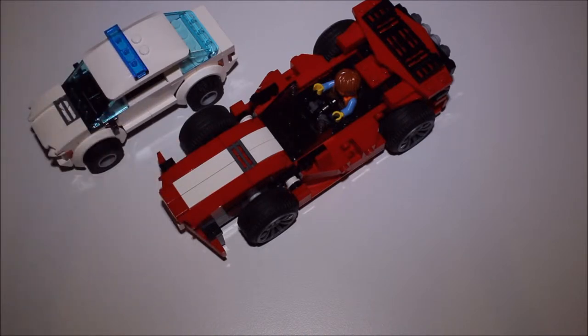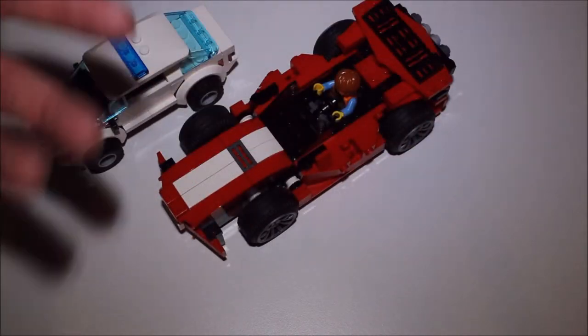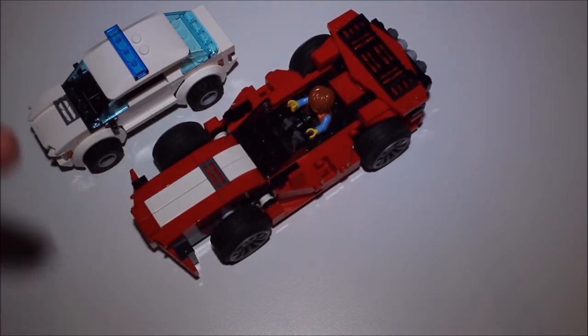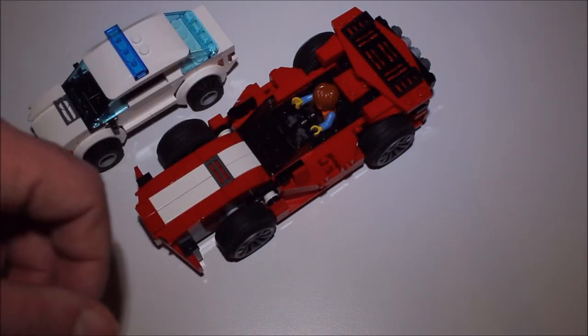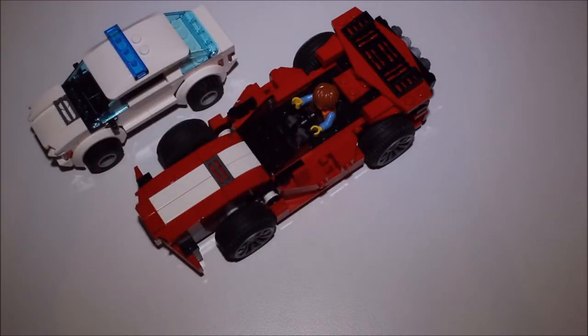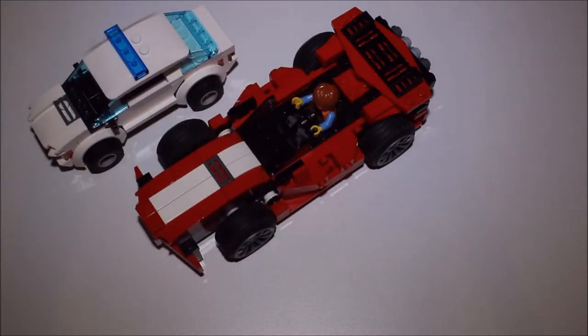It's obviously not in the scale of, say, the Batmobile, and it's not the same size overall. It's a lot smaller and shorter than the original configuration was. In its original configuration, it was roughly big enough to have two minifigures sat in it side by side, so long as they weren't actually touching or anything like that, because it would just push them to one side.